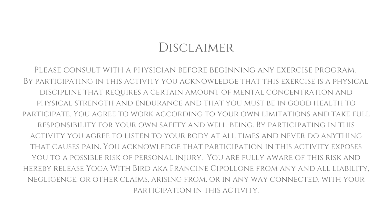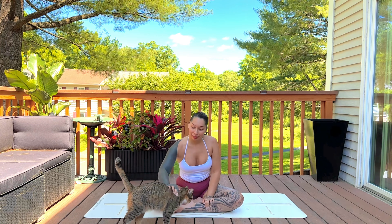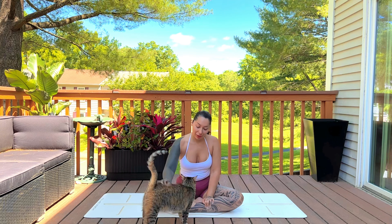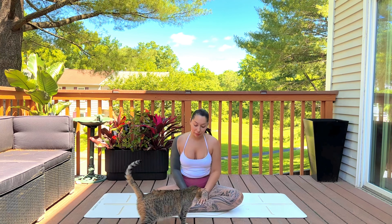Welcome. This is a five-minute morning yoga to help you feel your best for the day ahead. In this class we will be joined in our voiceover by my niece. As always, feel free to modify or skip any poses that don't feel right.